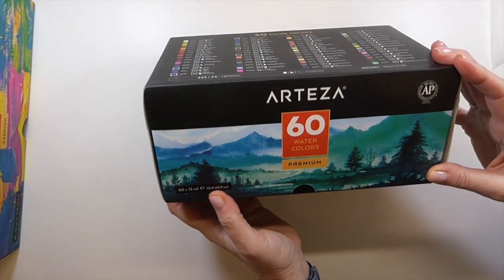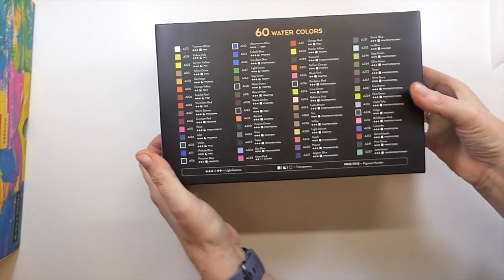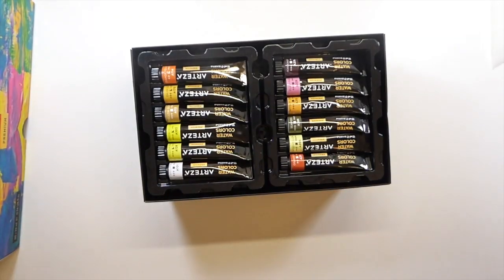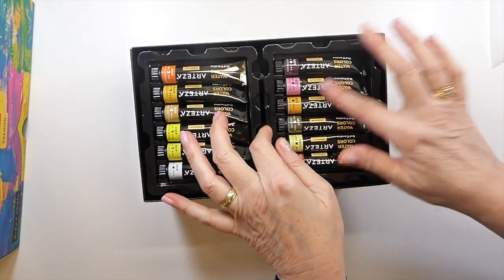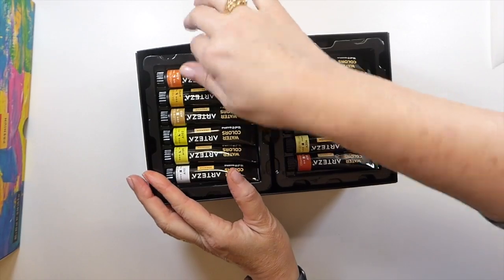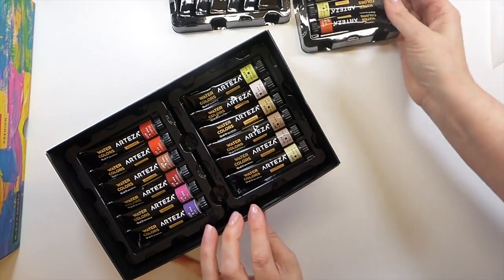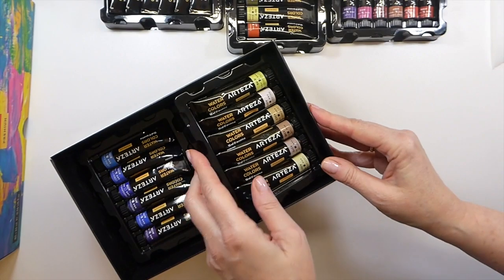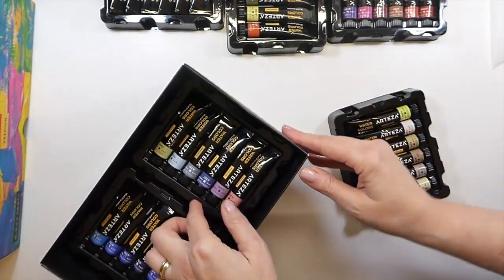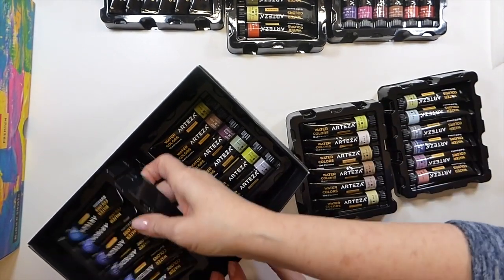This is the one I'm probably most excited about alongside the mica powders — the watercolors. This is what we're going to play around with today, because I'll be honest, I've not used watercolors in this form before, and I haven't tried these ahead of time. I know — not very organized — but I thought it would be fun to just jump on here and let's play with them together and see what we can come up with.